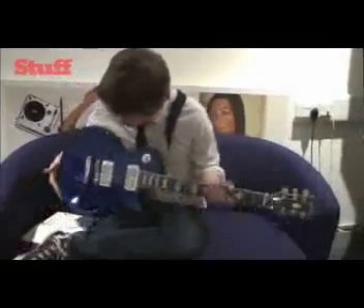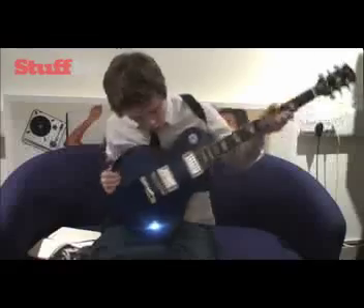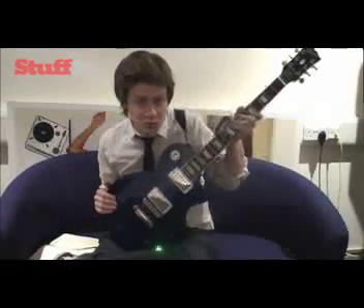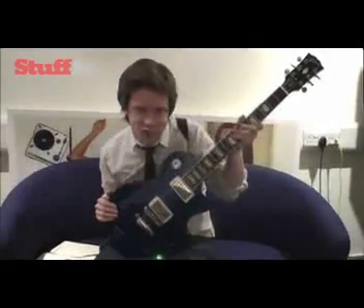So there you have it. No more atonal noise in between songs at gigs, thanks to the Gibson Robot Guitar, which will be available on December the 10th at a price of £1,400. Ooh yeah.